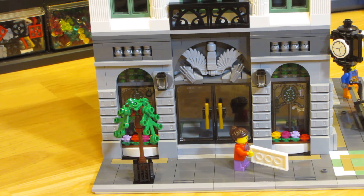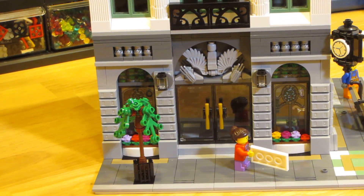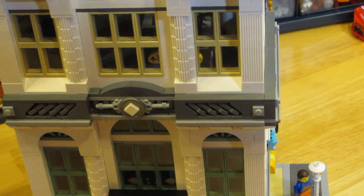I want to show you the inside of the top two floors - not the bottom two floors, which are just the same as the Lego set. I only added the top two floors, and it's a counterfeit operation. I'll show you how they work.